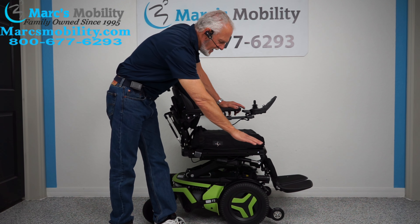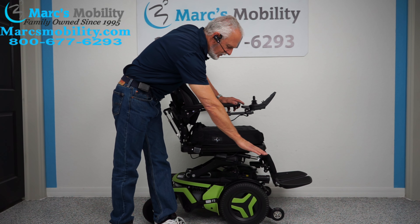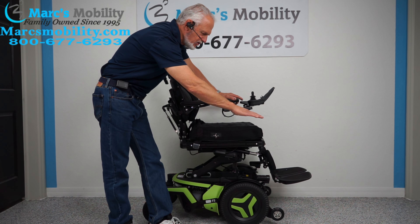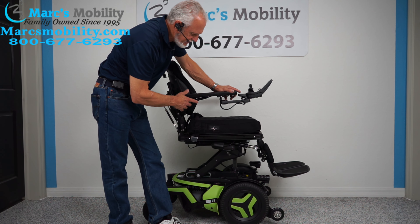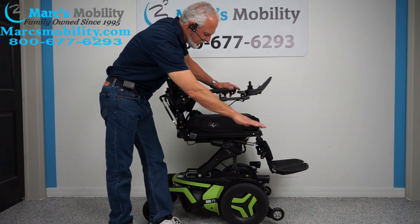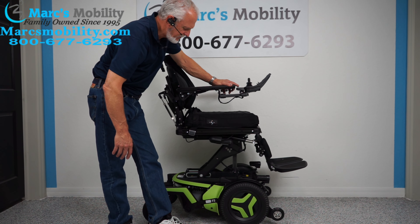You're going to start roughly at 22 inches when you're down, and if you add 12 inches, you'll be at 34 inches by the time it's all the way up. The nice thing about these chairs is when you're all the way up, you can still drive the chair at a decent speed.